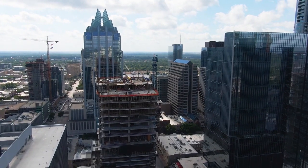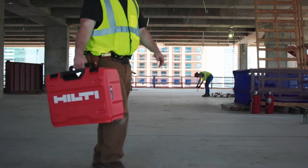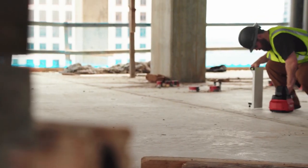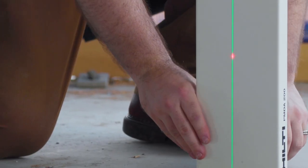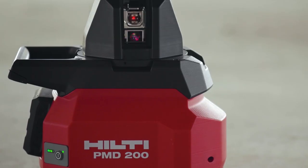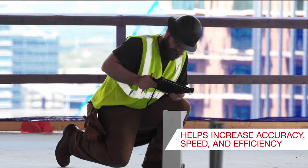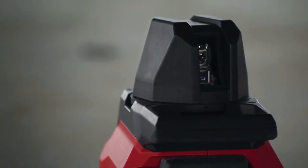As building design becomes more complex, traditional methods for layout and installation have reduced productivity. This results in making work harder and impacts the precision needed for interior layout. Introducing the Hilti PMD 200, your solution for increasing accuracy, speed and efficiency in interior layout applications.